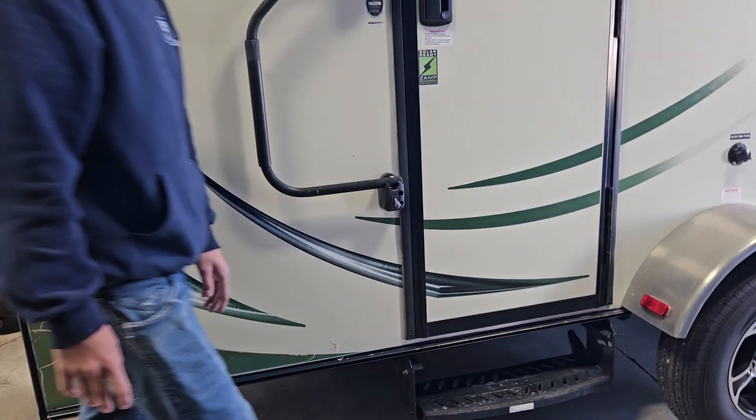Inside here you've got your storage compartment, two standard household plug-ins, and exterior speakers on this side. Your door is here. At the back of the unit, this is where your spare tire is. At each corner of the unit you do have a stabilizer jack. To run the stabilizer jack, there's a bar inside that front compartment. You just run these to the ground, give it another quarter turn to snug it up, and it'll take out any sort of sway.